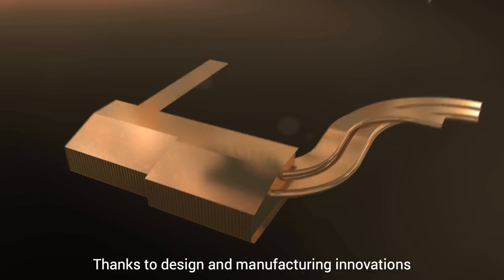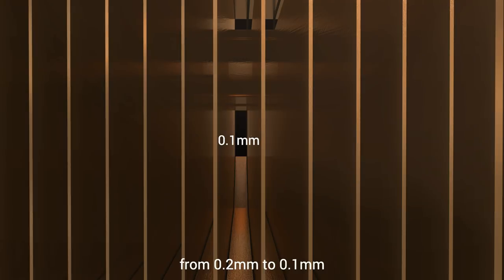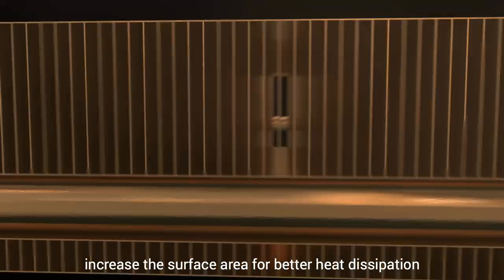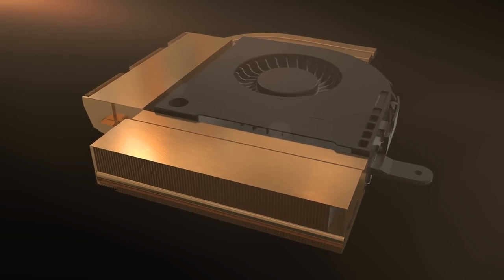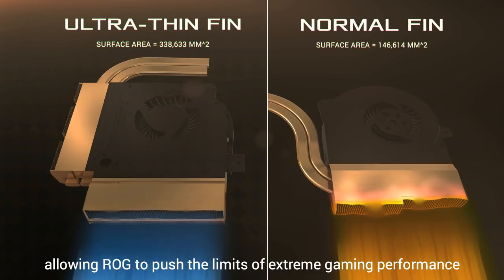Thanks to design and manufacturing innovations, ROG has managed to reduce the thickness of fins from 0.2mm to 0.1mm. This thinner profile reduces air resistance while letting us squeeze in more fins to increase the surface area for better heat dissipation. Ultra-thin fins are yet another great innovation allowing ROG to push the limits of extreme gaming performance.